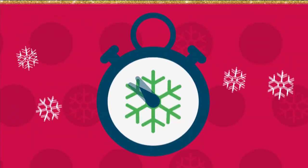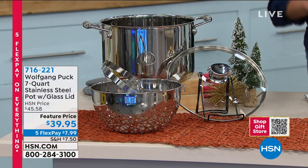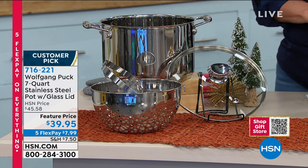Wolfgang Puck is joining us from L.A. You know him as a restaurateur - he's been on television, he always does the big Oscar night. He's passionate about bringing great items to your home to make your cooking experience better than ever. This is also last-minute gifts - get them now because our guaranteed ship before Christmas with no extra charge is coming to a close. We also have five flex during this period.